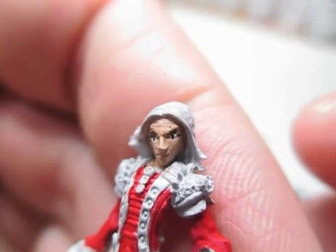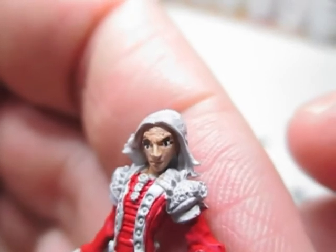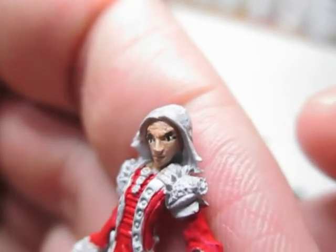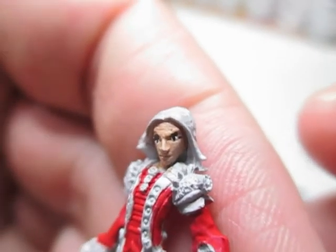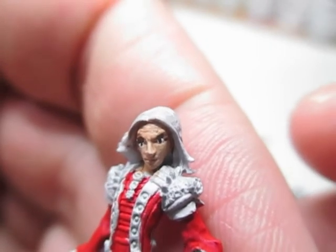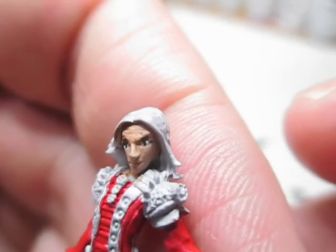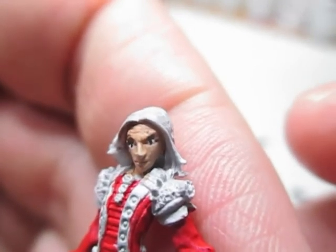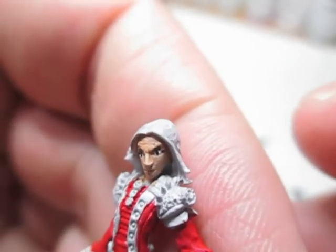Now the bottom of the eyes we're going to do in a lighter brown, and that will cover the mistakes and also highlight the cheekbones. That's roughly all you need for a very easy, basic paint job for eyes.